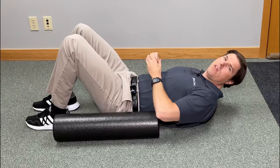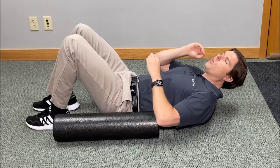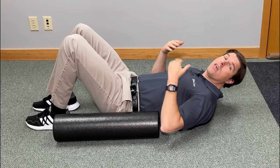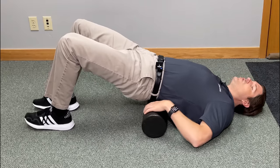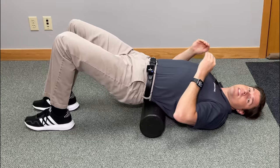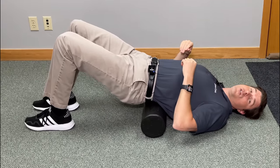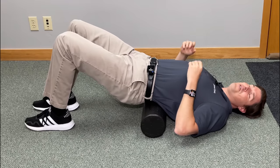When it comes to foam rolling the lower back, the position and movement you definitely want to avoid is rolling straight up and down the spine as you would the upper back. The lower back is just built differently, and when you do this, it can overstretch and overextend the lower back, causing a lot of muscle strain and also issues with the joints including a lot of pain. We definitely don't want to do that.